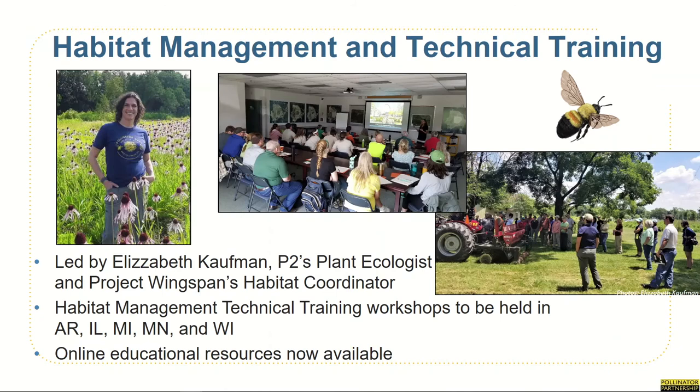While the training series you're currently watching is focused on volunteer seed collection efforts, supporting public and private land managers by providing education and resources on best management practices — or BMPs — is imperative to enhancing and managing native habitat. To reach the objective of providing guidance on BMPs, we will be engaging with land managers through a series of technical training workshops. Further information on scheduling in-person workshops in Arkansas, Illinois, Michigan, Minnesota, and Wisconsin will be made available once it can be determined due to COVID-19. Until then, we have a series of online webinars.